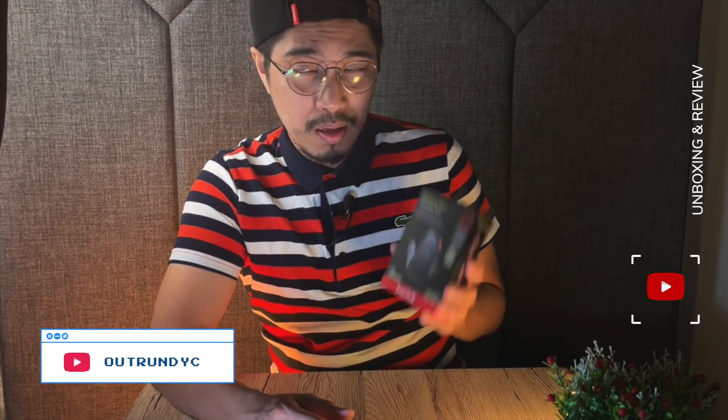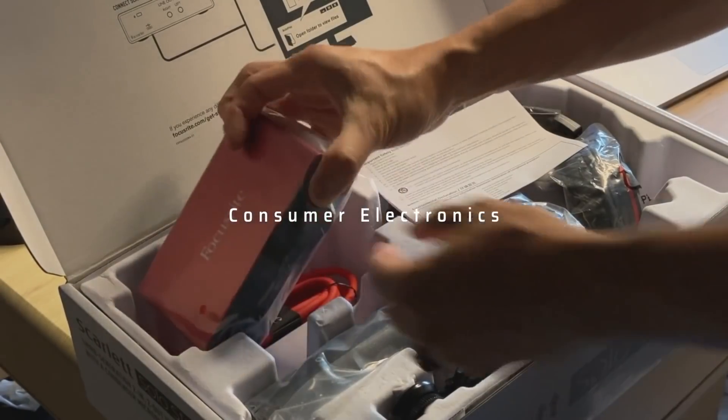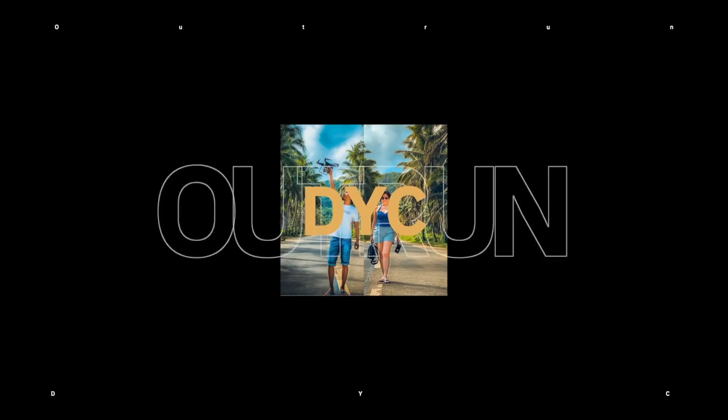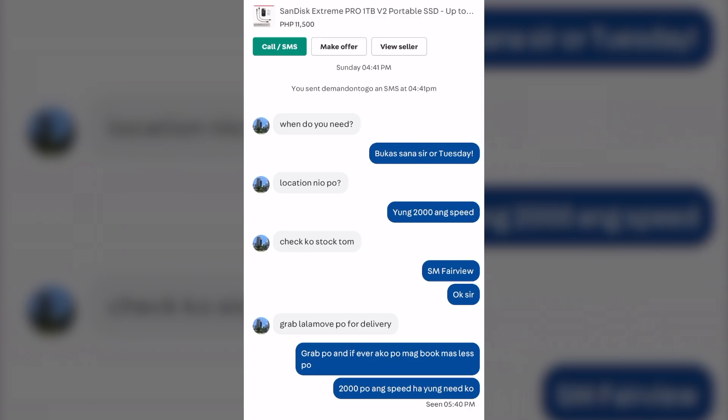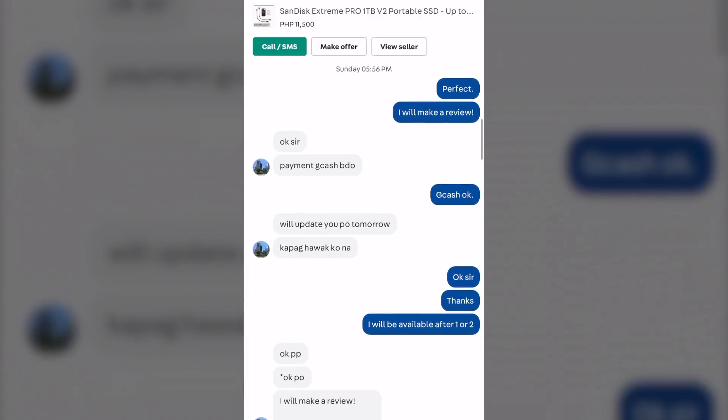Yesterday, I bought it from a local seller here in the Philippines. I was looking for an SSD drive — the fastest SSD drive I could find on the market. Upon checking Facebook Marketplace, I found a few options, and I also checked Carousell. There was one seller who responded to my query, and that's who I talked to. So I want to thank Sir Aaron Paolo — he's the one who sold this to me.